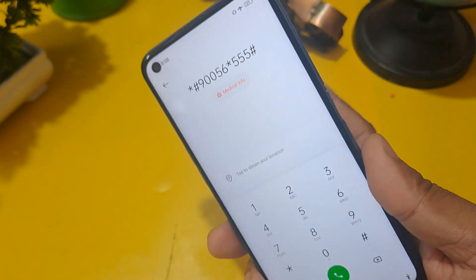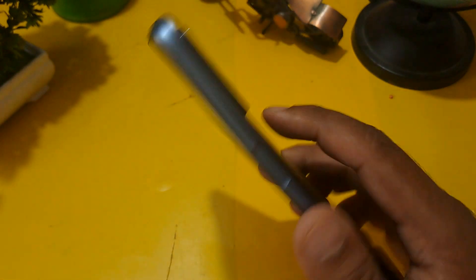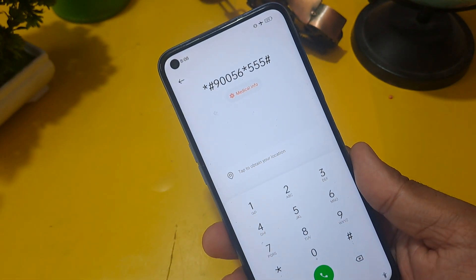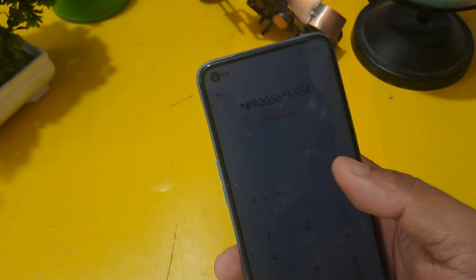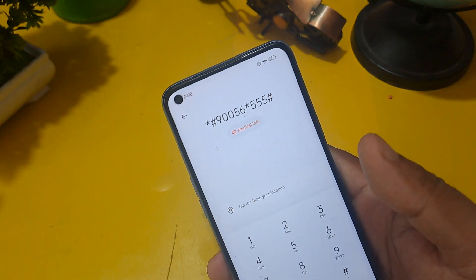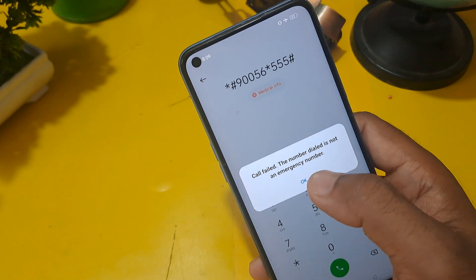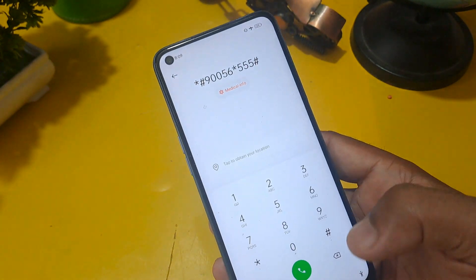Many comments ask about using the back fingerprint sensor for unlocking — as you can see, there is no fingerprint lock sensor on this demo phone, so we are not using that type of unlock. Now you have to call this number. You will get a pop-up message — ignore that message.